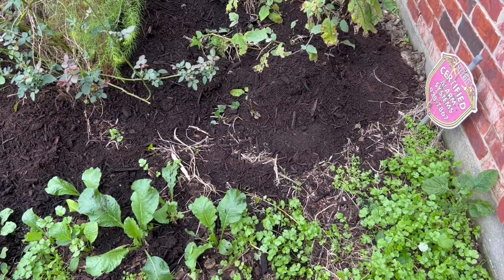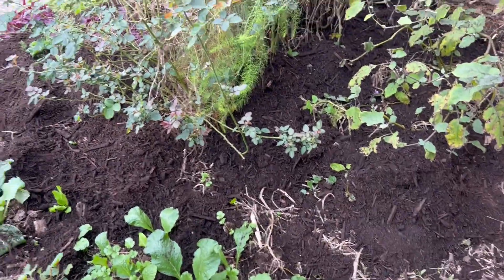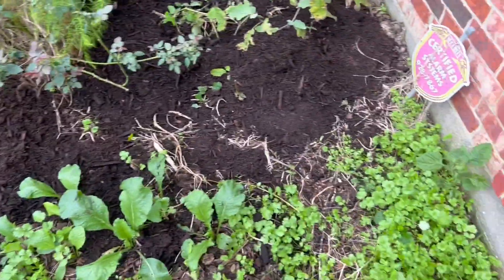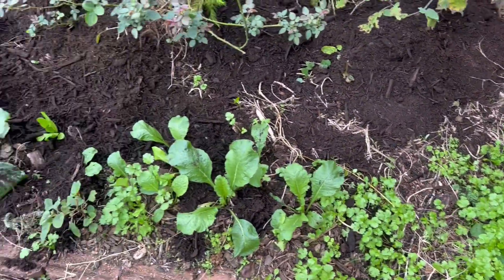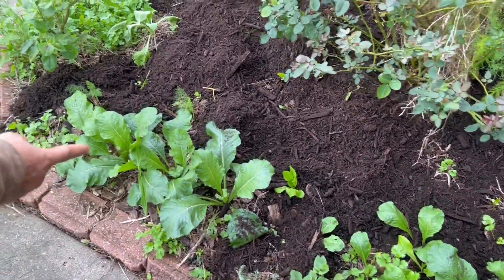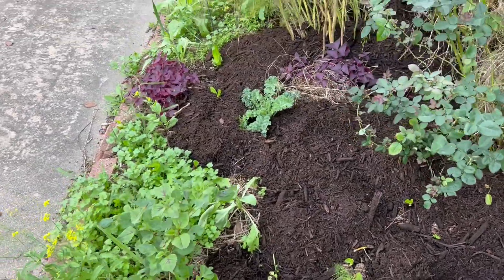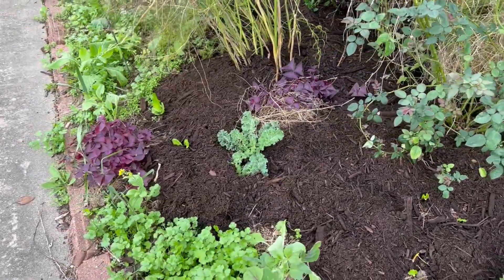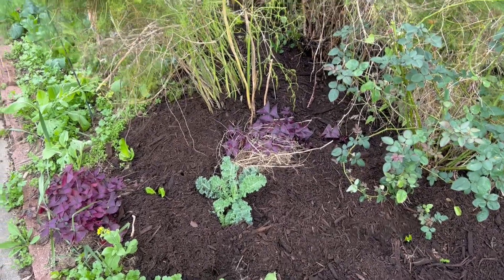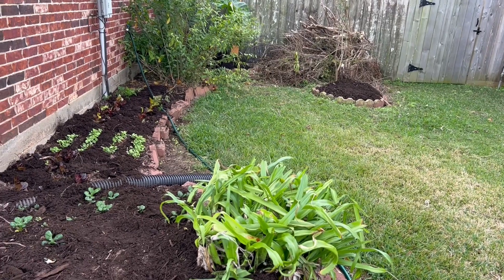What do we grow here? We have eggplant, asparagus, curly kale, cilantro, daikon, big radish, lettuce, dill, cilantro, and this is another kind of Asian vegetable — a different lettuce.